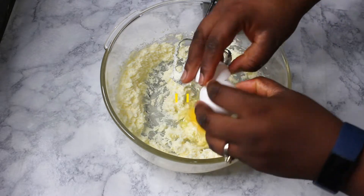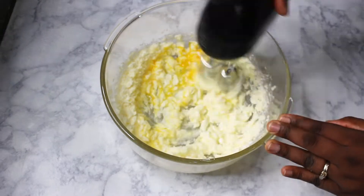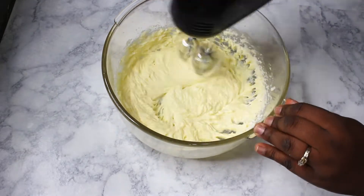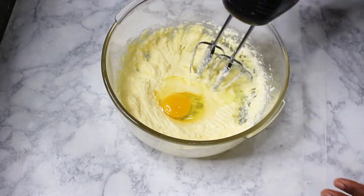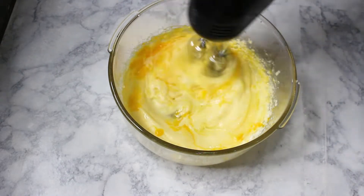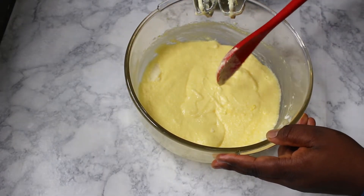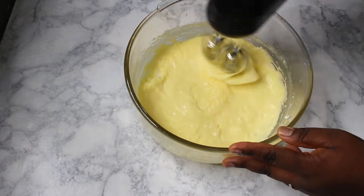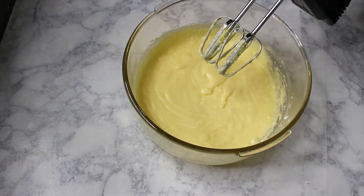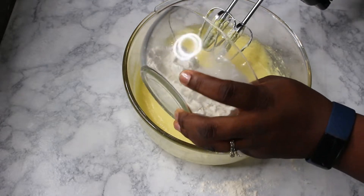I'm going to add my eggs one at a time. I'll add the first batch — half of it — to the mixture.